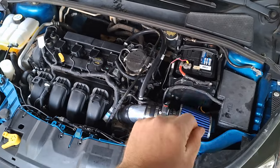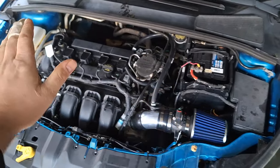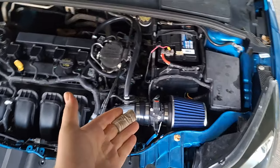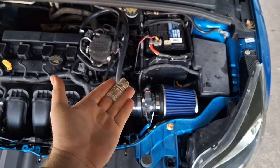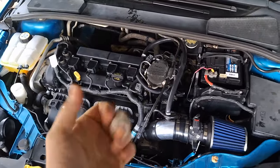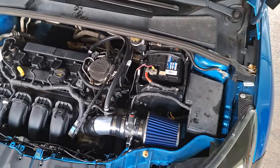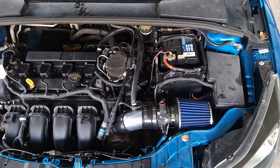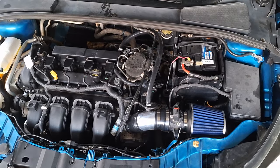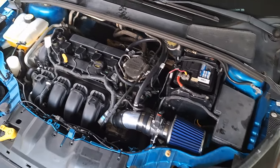The dual-clutch transmission is the number one problem-prone area on the Focus, which is why I'm spending a couple minutes on it. Last but not least with the DPS-6 dual-clutch, glance in there and see if your TCM has been replaced — if it's shinier than the rest of the transmission, it's probably been replaced. The updated design TCM from Ford has been redesigned and I haven't seen one fail. The original ones failed all the time. So if you've got the updated design TCM for your DPS-6, you are set. You'll likely still need to replace the clutch and forks maybe every 100,000 to 130,000 miles, but that's going to be the only major thing holding you back on the car.